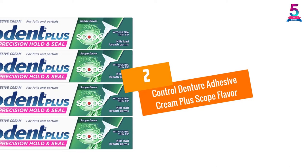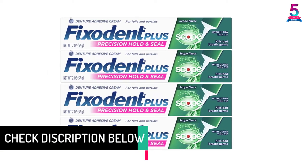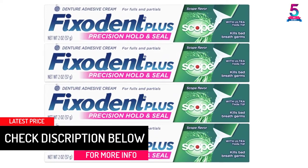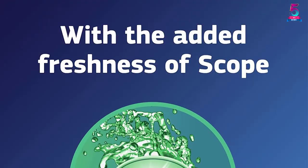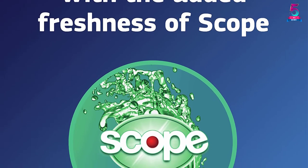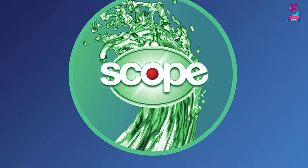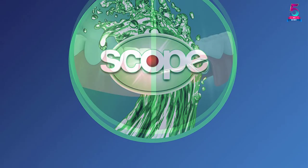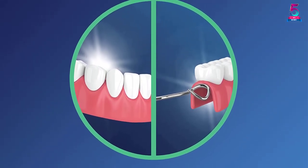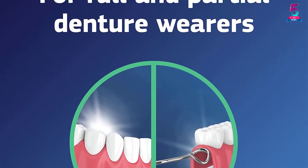At number 2: Control Denture Adhesive Cream Plus Scope Flavor. Fixident is a renowned company that makes pastes, creams, and other products. The above denture cream features an ultra-thin tip to ensure a non-messy and clean application, giving you simple cleaning and maximum application precision. With a new formulation, it helps to prevent partial and full denture movement. Boasting a scope flavor, it provides a minty-like freshness all day to boost your confidence.